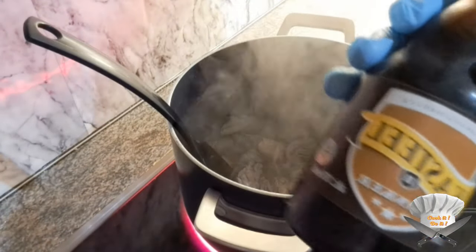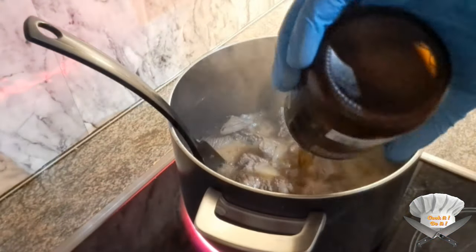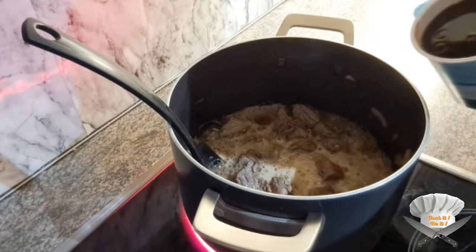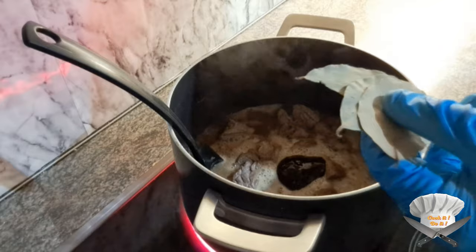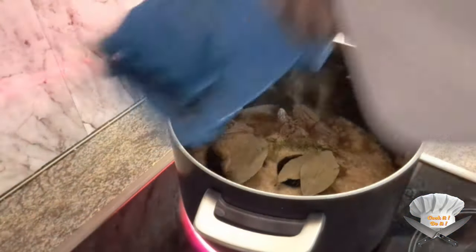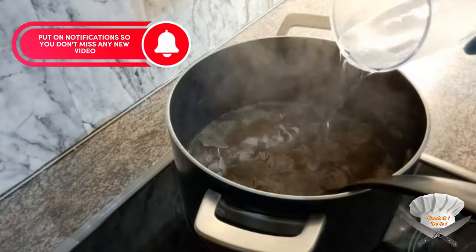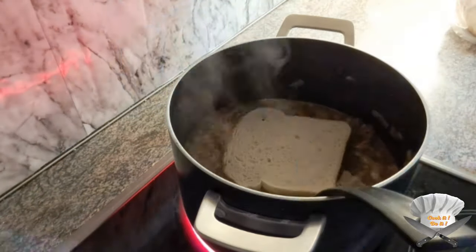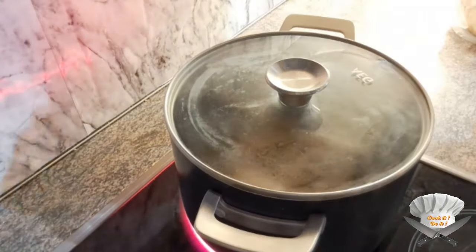Add a Belgian black beer. Add a tablespoon of dark Belgian syrup. Laurel. Thyme. A little extra water. Grab a slice of bread with mustard and throw it in upside down. Now close it for 2 hours.